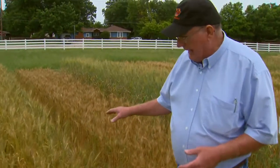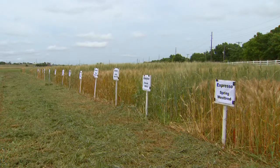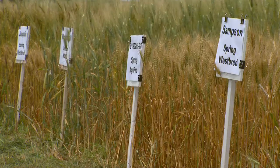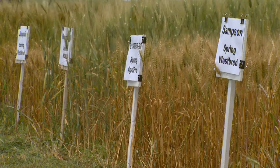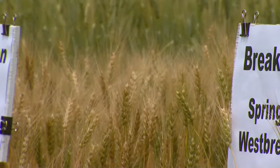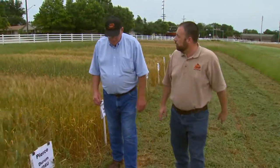One advantage of spring wheat is that winter wheat occupies the field for nine months out of the year, while spring wheat only occupies the field for four months. With just four months, you have to plant two bushels per acre because you don't have a lot of time for tillering. And you can see in these different varieties there's a tremendous difference in plant height and maturity.